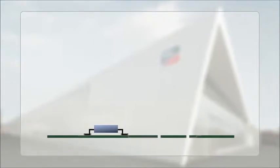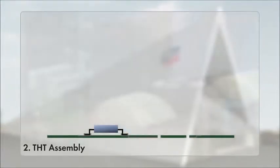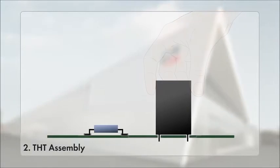Second, THT assembly. Larger components, such as capacitors or coils, are assembled by hand using through-hole technology. The components are positioned with their leads through corresponding holes, then they are soldered onto the circuit board.